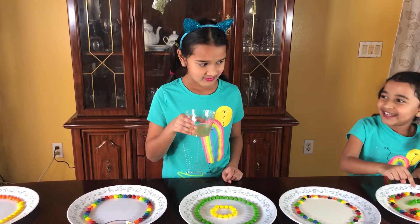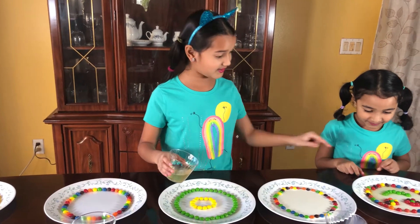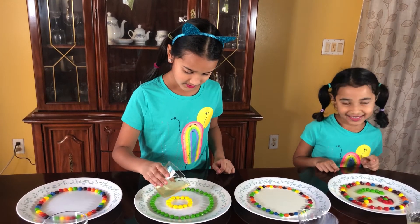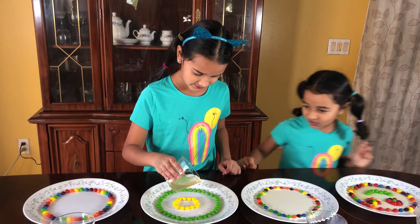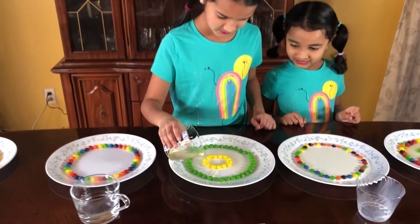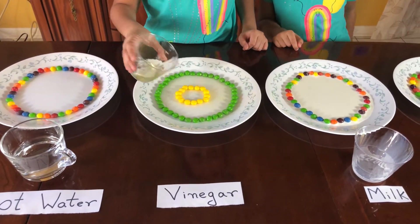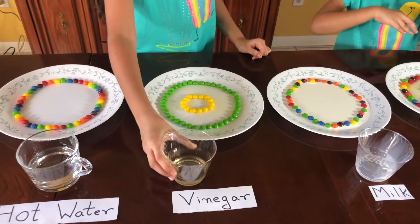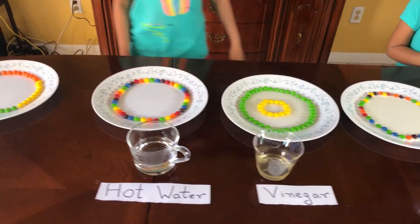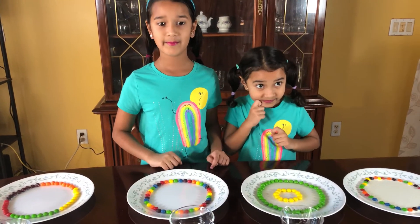It's coming, look! It tastes so disgusting. Wow, that one's coming! There — now a little bit in the middle. Okay, let's pour some hot water.